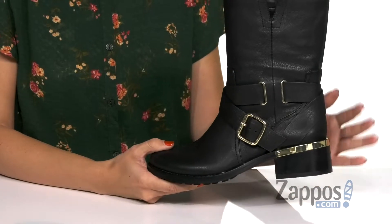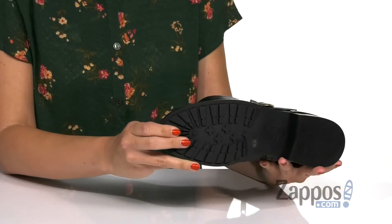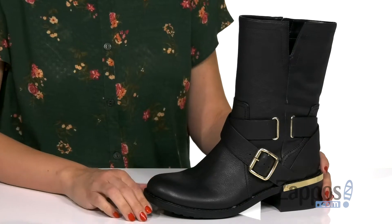It's got a flat block heel, it's not too tall, and the bottom is a rubberized lug outsole. Rock your look with these boots from Vince Camuto.